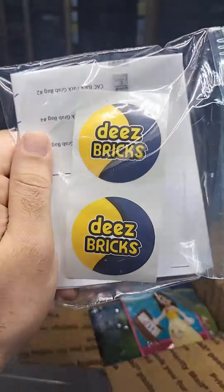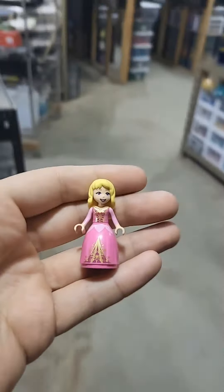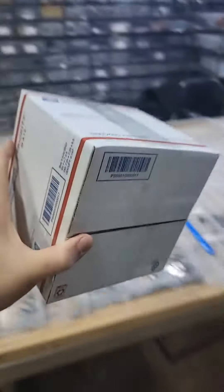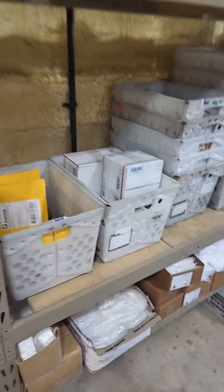Next up, we have this Harry Potter castle bag. They got more Harry Potter with this Quidditch practice polybag. And then going back to all of our foil packs, they picked up one more Disney Princess — this Belle minifigure.